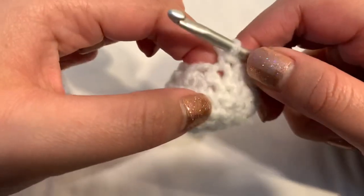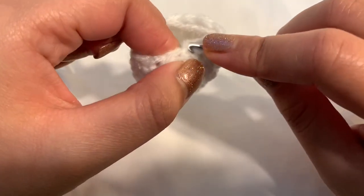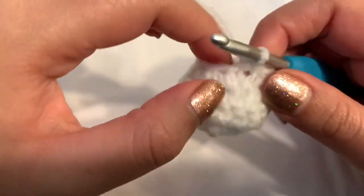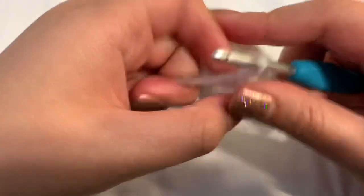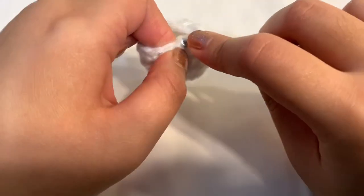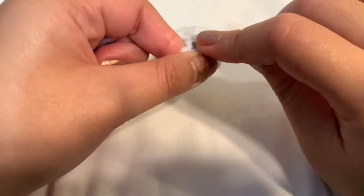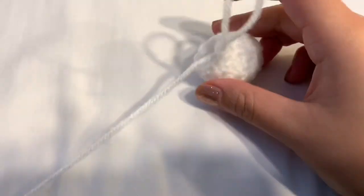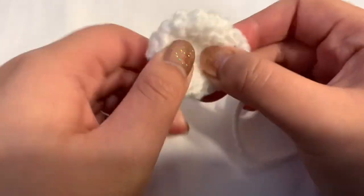For round seven of the wing, just decrease four times — all invisible decreases — going into the front loop only each time. Once finished, remove your hook, cut the yarn leaving a long tail for sewing, pull out the yarn, and fold it down. You now have one wing — make another one the same way.